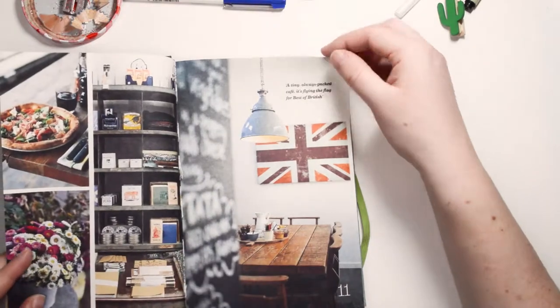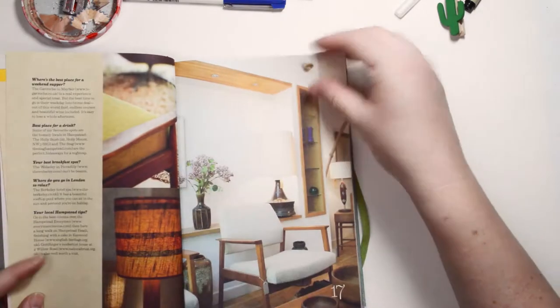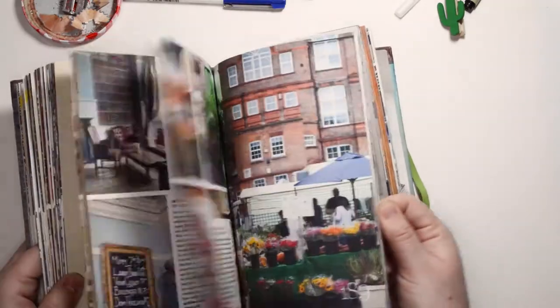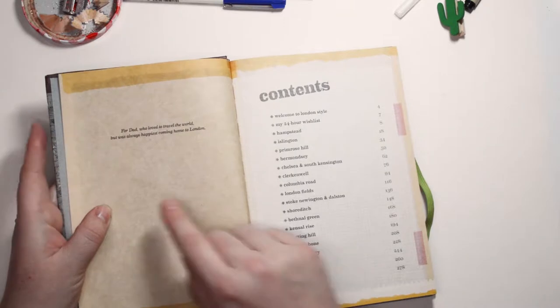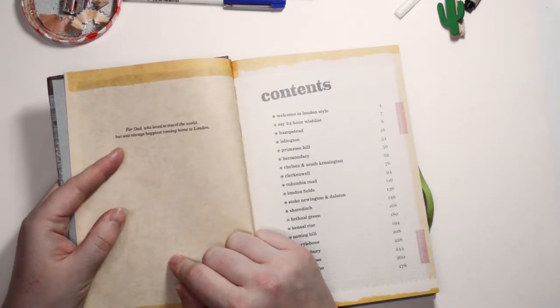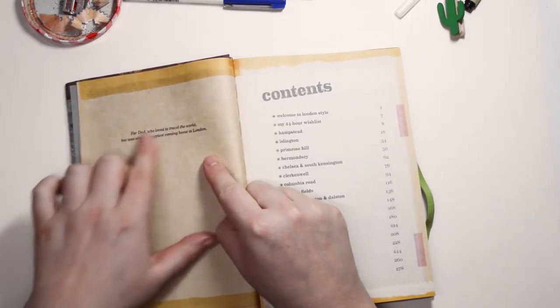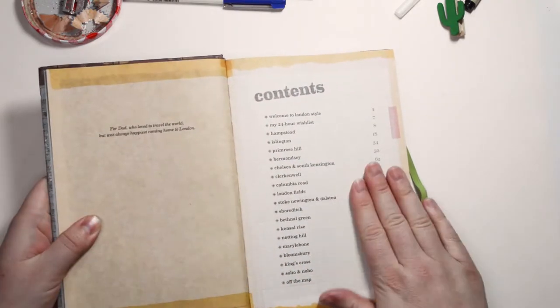Some of these pages have really cool little quotes on, and I thought it would be nice to find a quote that makes me think of something and then use that page. Even though there are so many awesome pages, I really like this dedication. It says: "For dad who loved to travel the world, but was always happiest coming home to London." I thought it'd be cool to use a part of this. This is the first page, so I might stick this page here so it's a little bit more stable, and then we'll go from here.